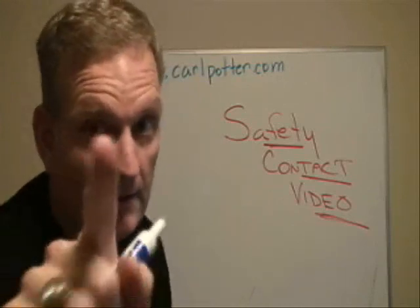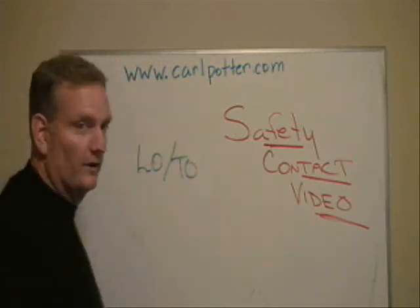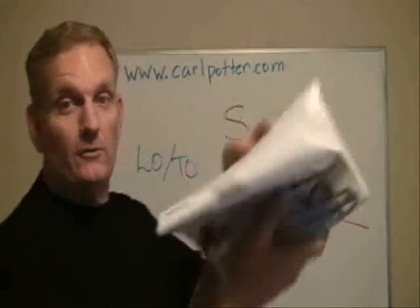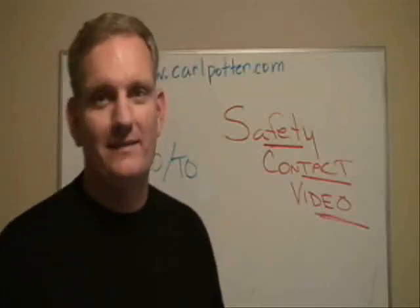This week what we're going to talk about, for your contact with your team, is lockout and tag out. We're going to cover that, just talk a little bit about it for a short few minutes here. I've got my handy-dandy OSHA ManCom book out, and I'm ready to roll. Got it turned to 1910-147, which is the section on lockout tag out, and I'm going to read something to you.